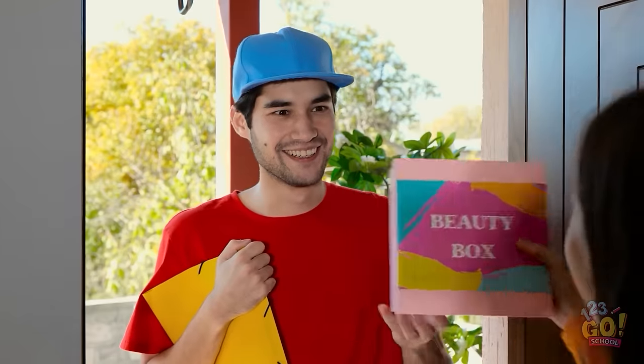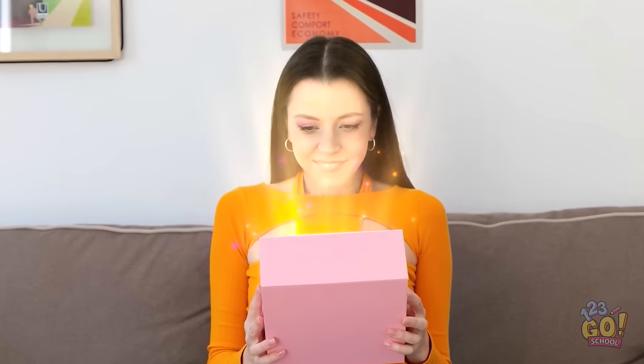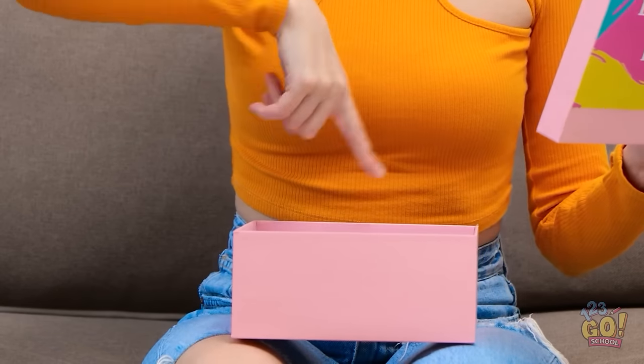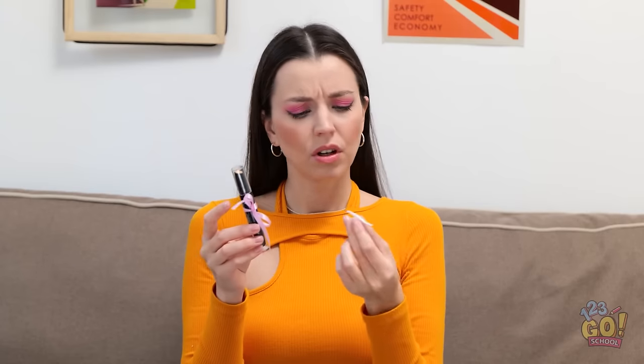Knock knock. This is for you. Thanks so much — I've been waiting for this. It's so exciting. It's glorious! I'm feeling lucky. A contouring stick — this is just what I need. But what are the tweezers for? Wait, what's that smell? It's so bad!